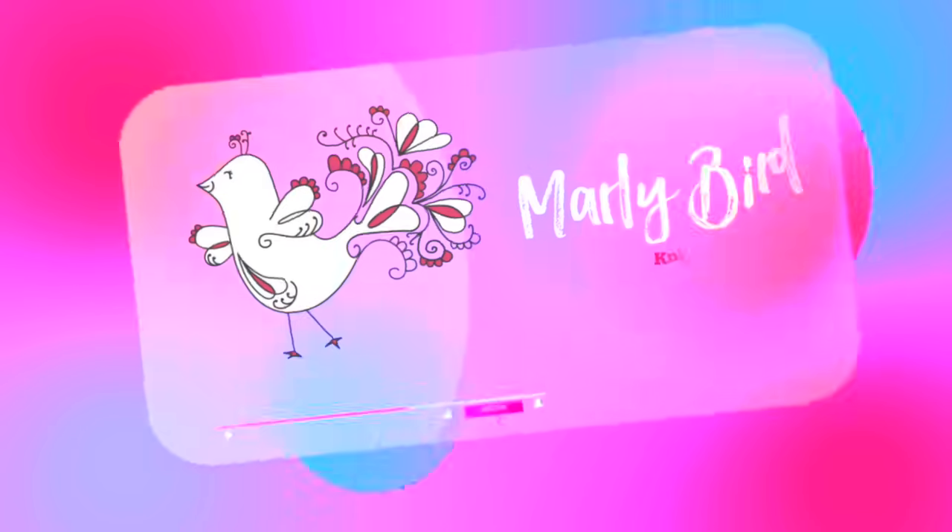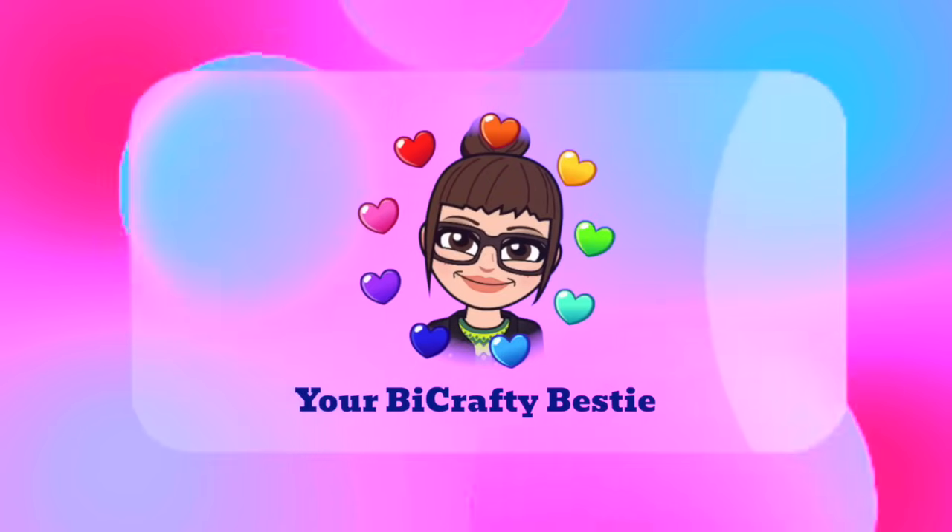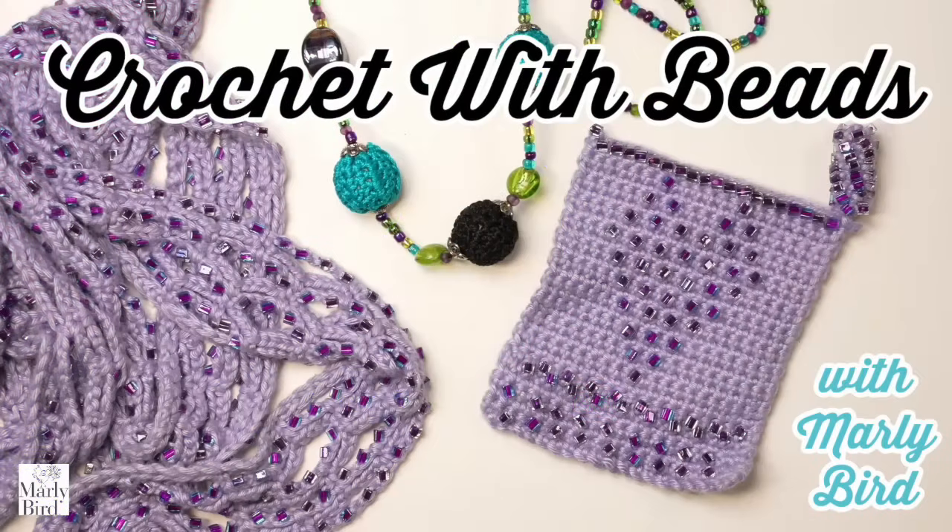If playing around with beads is something you have been interested in, this is the video for you. Hello everybody, my name is Marley Bird. I am your bi-crafty bestie here to show you how to incorporate beads into your crochet projects.